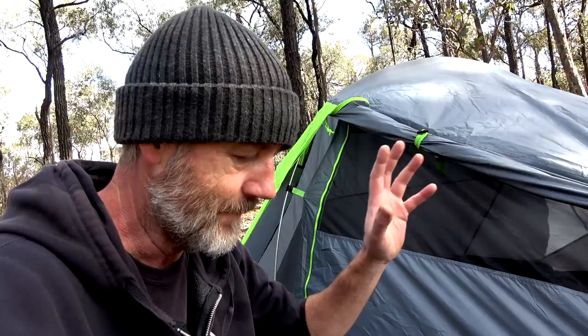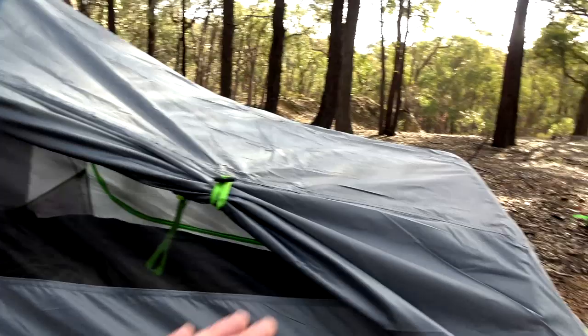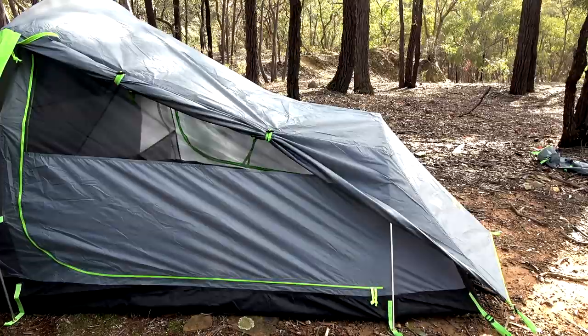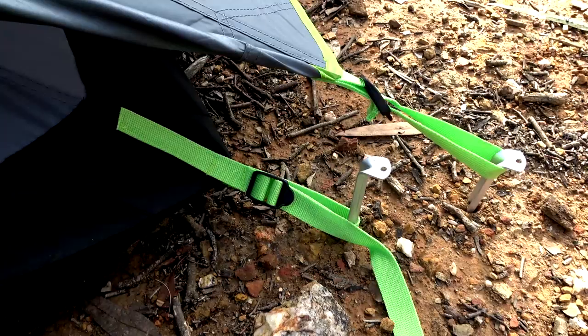I was hoping that the upgrade clips and buckles system from the Gunya 110 would carry over to these, but they don't - they still have the toggles. Working with toggles at night time is a pain in the ass. The main feature they've changed is the colour, but at this end they've actually increased the height - it used to be lower. I think that's an absolute bonus and I don't think it affects it in the wind; the wind just glides around the tent so the inner parts don't blow in on you.